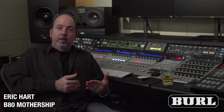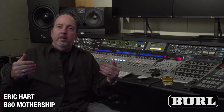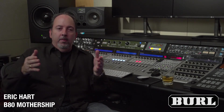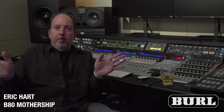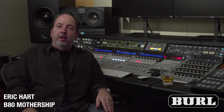The beauty of it is when you push it, it's beautiful; when you pull back, it's beautiful. It does that thing you seek when you're mixing — when you push it hard, the stereo field opens up and everything kind of pops forward. You can't get that in any other converter except the Burl.